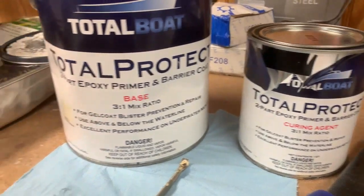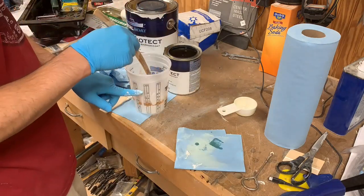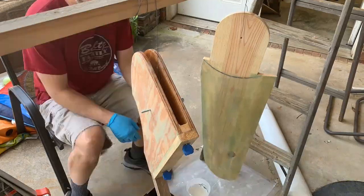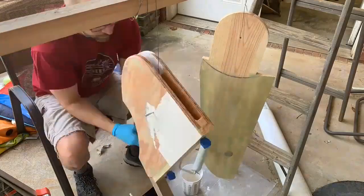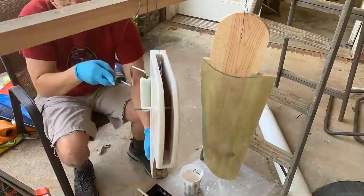For primer I'm going to use this Total Protect barrier coat system. It is a two-part epoxy primer that you mix up in a 3-to-1 ratio. This stuff was really thick but it went on evenly and I was pleased with the coverage.